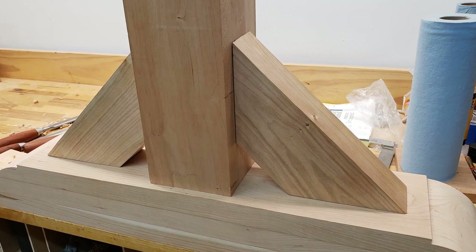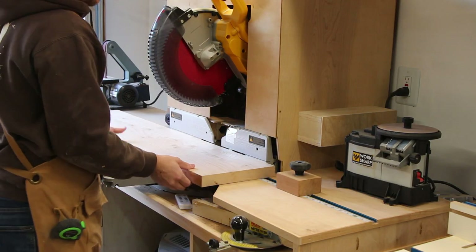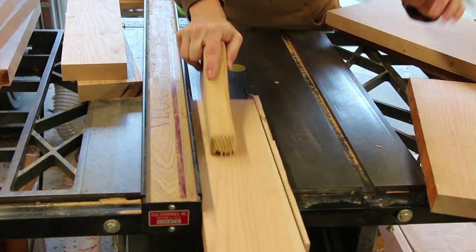The 45-degree supports are designed to lock in the top and bottom of the trestle so there's no loosening of the joints over time. These required a lot more glue ups. And after trimming and squaring, I cut the angles on either end.